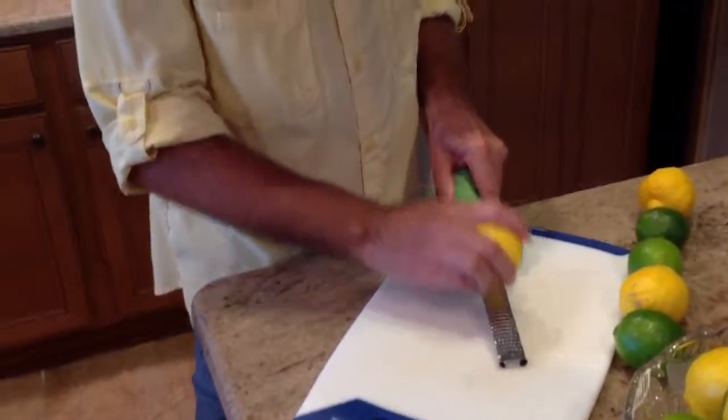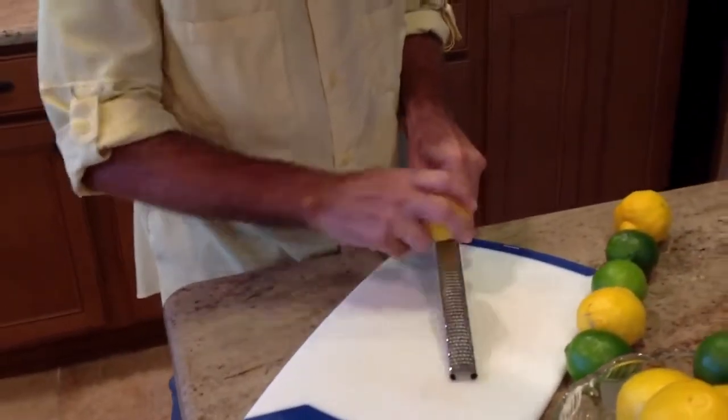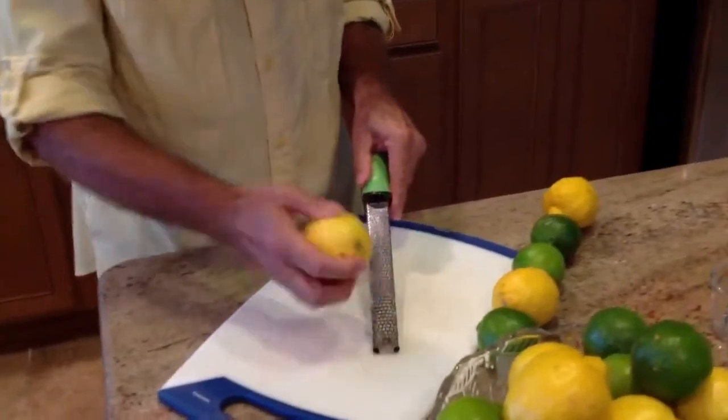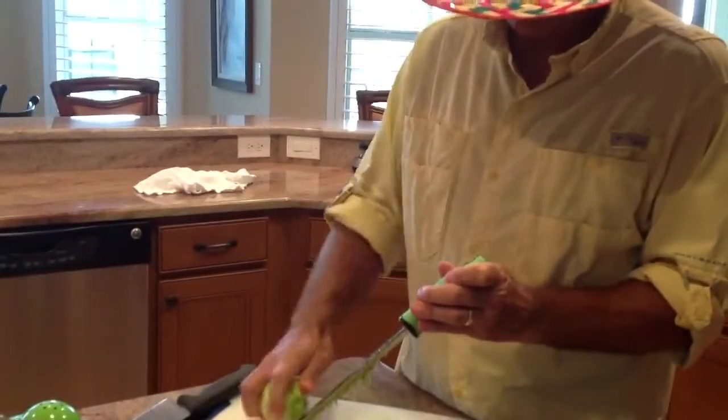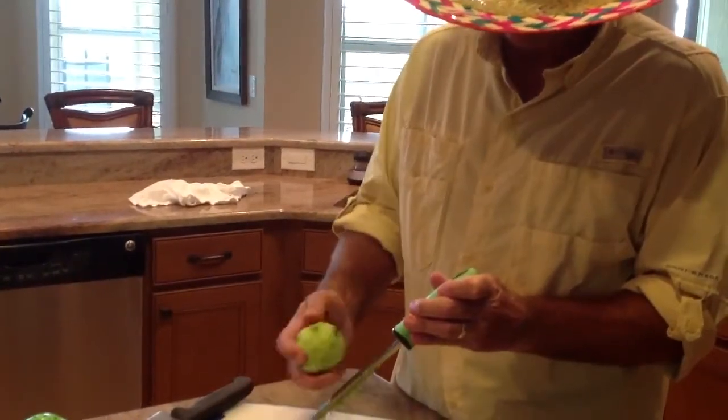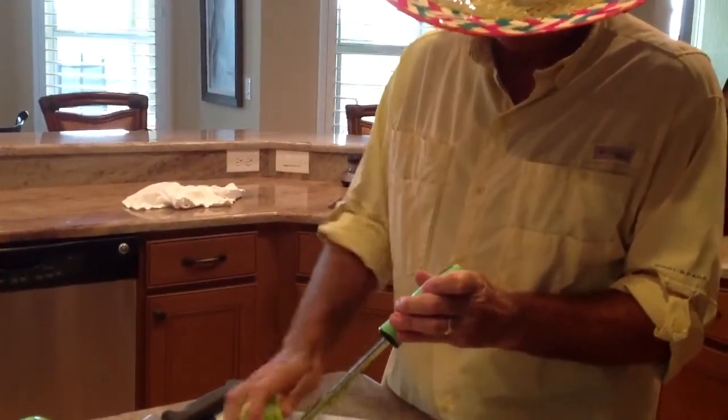This is my helper. Step one is to grate four teaspoons of lemon zest and four teaspoons of lime zest, then juice the lemons and limes so that you have one-half cup of lime juice and one-half cup of lemon juice.